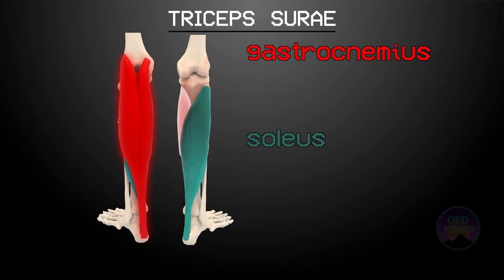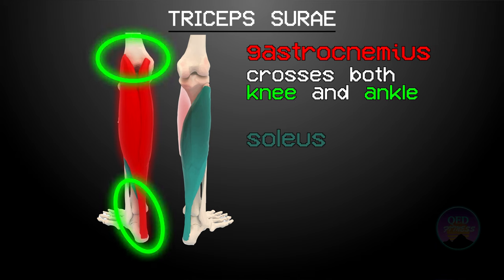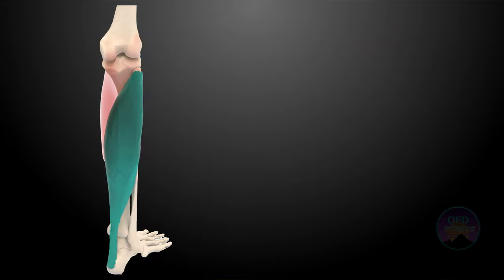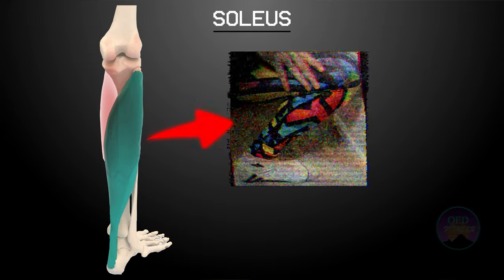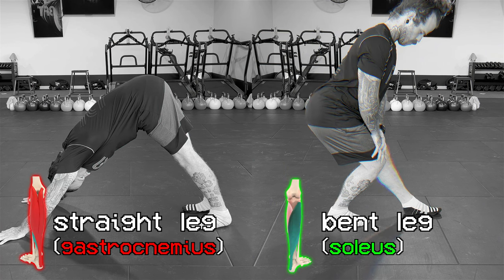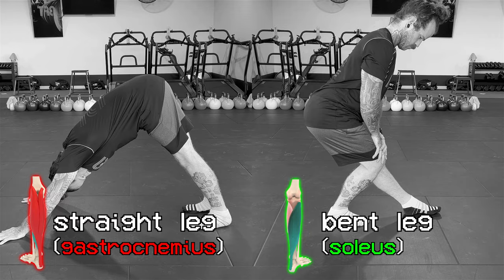One important anatomical difference between the two is that the gastrocnemius is biarticulate, which means it crosses two joints: the knee and the ankle. Conversely, the soleus is monoarticulate in that it only crosses the ankle. Soleus is the one we need to focus on, because in this test our knee is bent, so any calf tightness we are feeling has to be soleus. If we straighten our knee when stretching our calf, we will just end up stretching gastrocnemius at both ends. We need to keep this in mind later on.